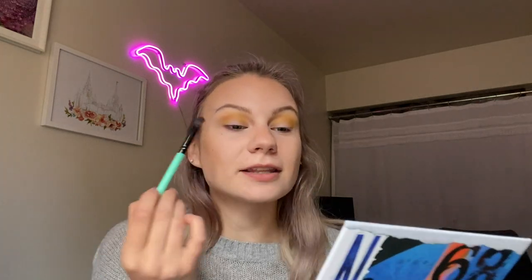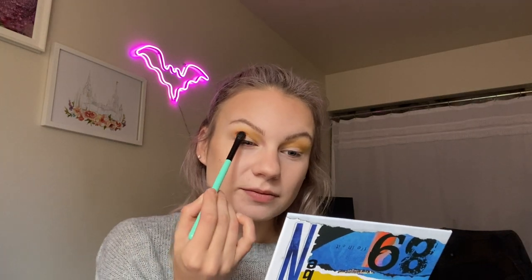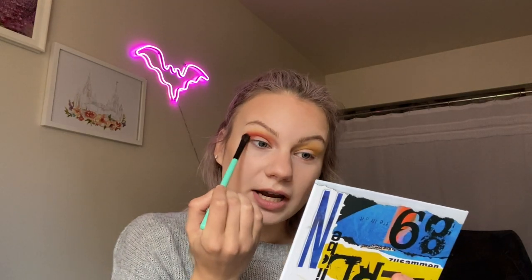The next shade I want to dip into is this red shade which is called Sputnik — I believe that was the name of a spaceship during the space race. So I'm taking this in the crease and blending it up into the yellow. I really like the grungy yellow but I do want to use that duochrome shade, and I'm not sure that with just the yellow it would look exactly how I want it to. So we're going to add in some of this rusty red.